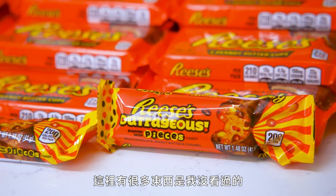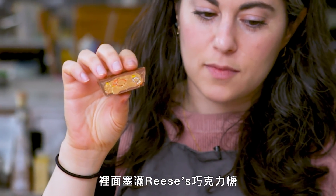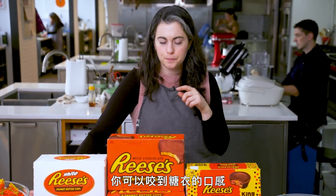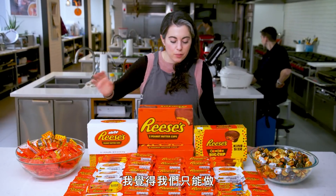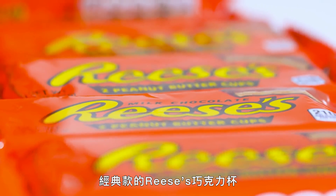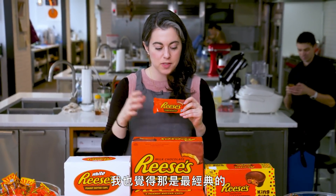There's a lot of things here I haven't seen before. There's something called the Reese's Big Cup stuffed with Reese's Pieces candy — it's delightful, so you get texture from the sugary shell. Fast Break candy bar version with nougat. Incredibly sweet. I think the Reese's that we create can only be the classic cups because that's what I prefer to eat and that to me is the most iconic.